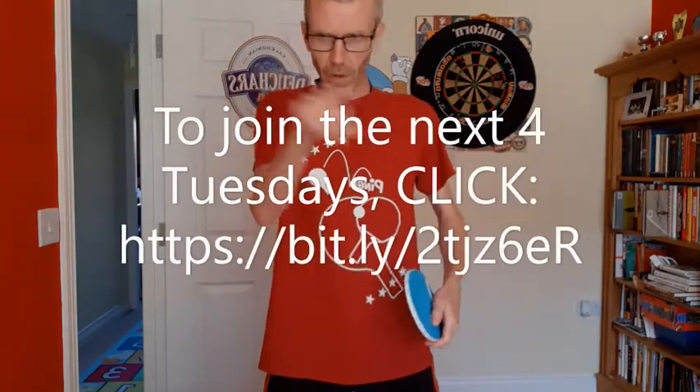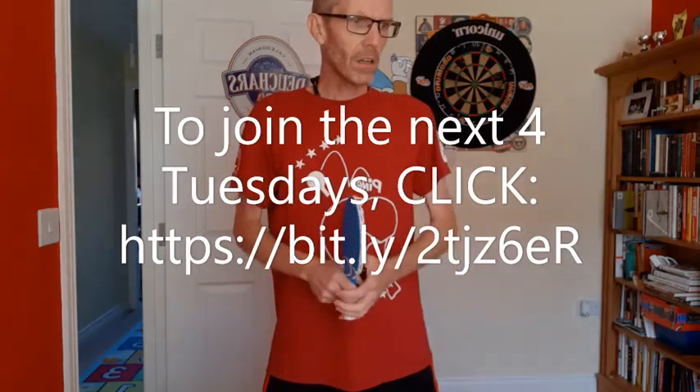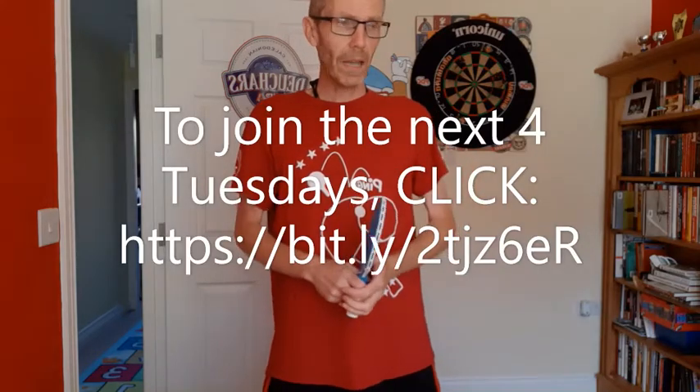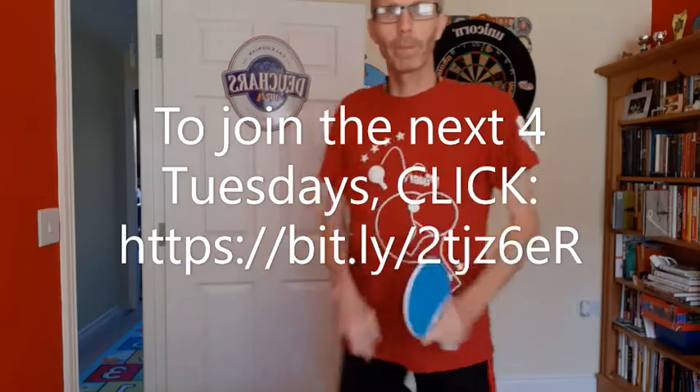We've now had four sessions of the Virtual Table Tennis Club. The group of four has now finished. Because we've been reasonably popular, we are doing another four, starting next Tuesday. If you want to sign up for that, look at the usual site that you can click on for Book When on Facebook. You should be able to join us quite easily — I'll send you Zoom links, and all going well, see you next Tuesday. Goodbye.